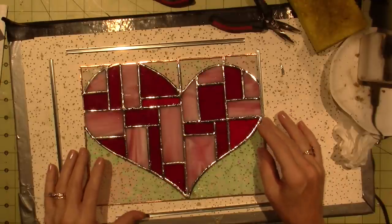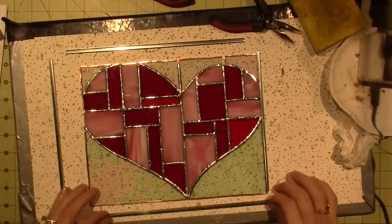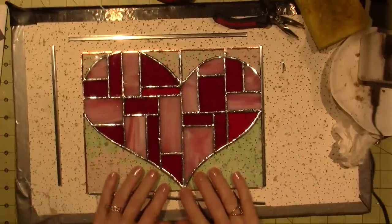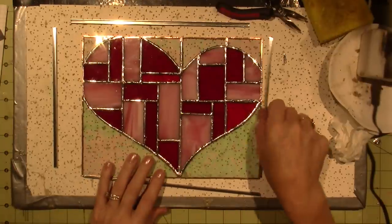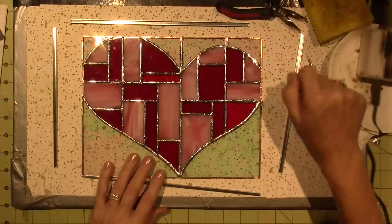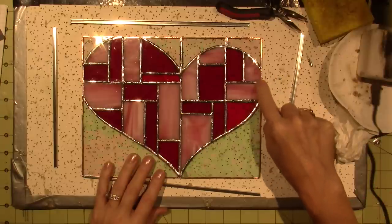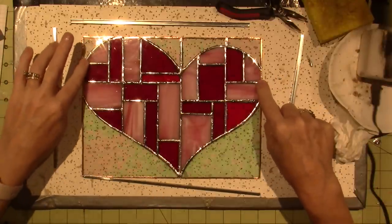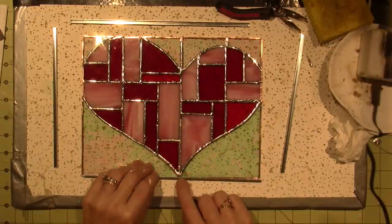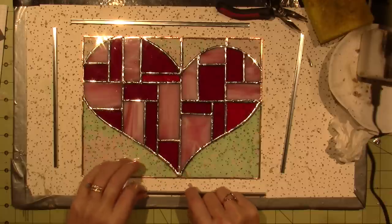I think I do want to put this on now. This right here is too thick — anywhere the joins are, there can't be a lot of solder like a big bump. This bump is too big because I can't get the came over it, so I'm going to have to melt that down.